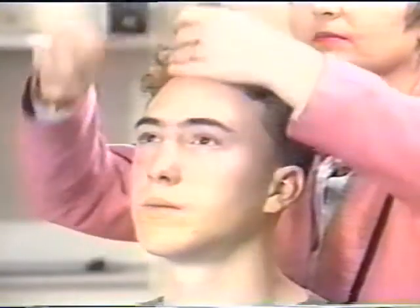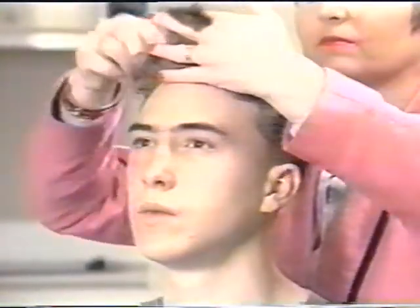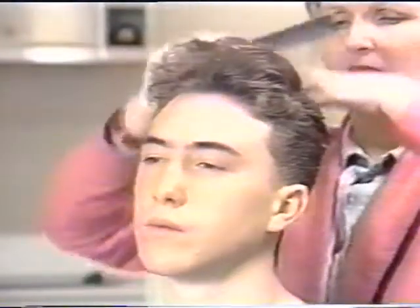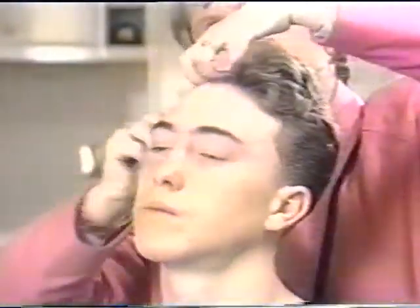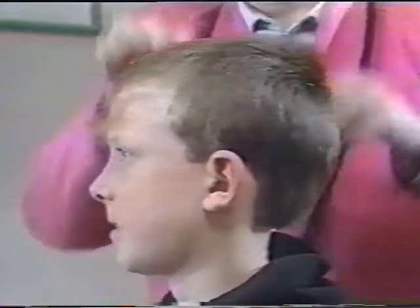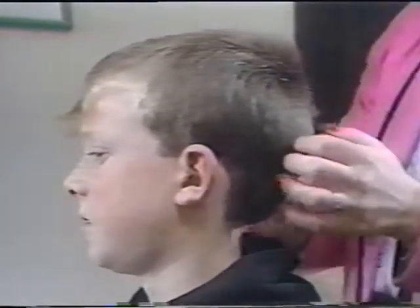Cutting dry hair will also help to ensure it is cut evenly. Just make sure that before you start cutting, the hair is combed right through, removing tangles and, where applicable, the part is correct and even. Further combing will also help raise the hair off the scalp, making it easier to cut and style.